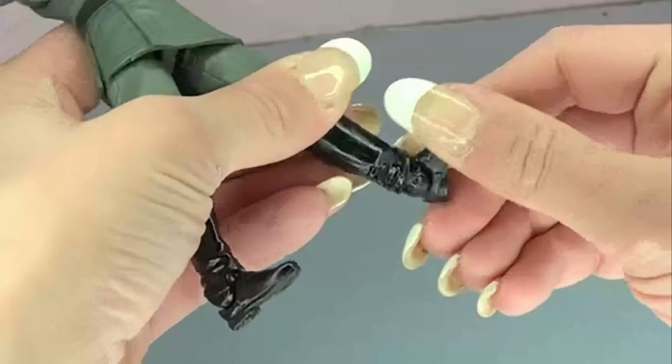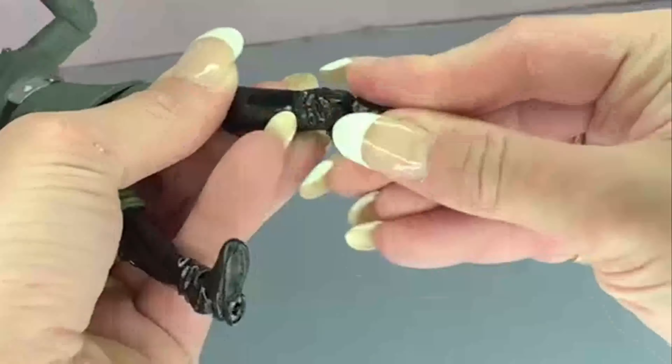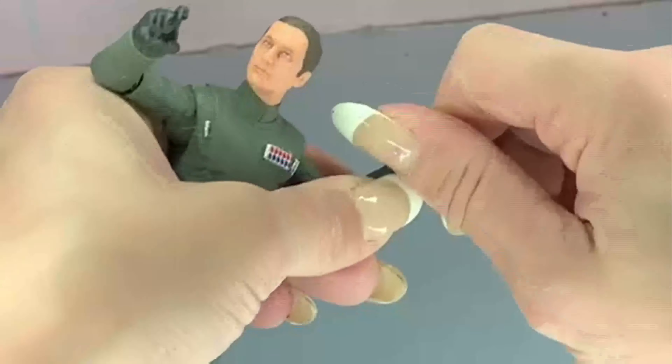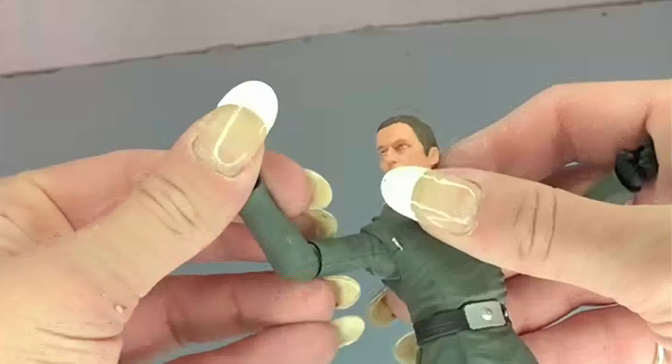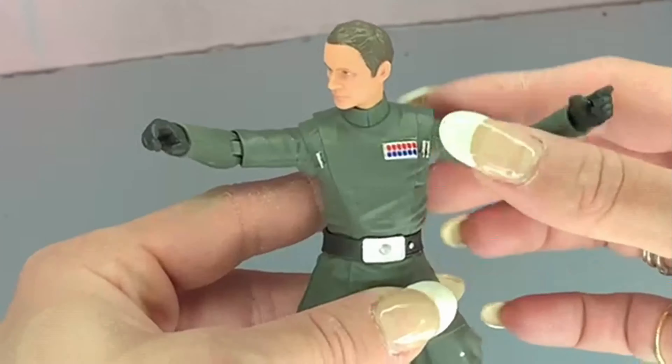We've got just a rocker on the ankle — a really nice rocker actually, back and forward pretty good, goes all the way back. His hands, not so much — they're both side-to-side peg instead of up-down peg. Yeah, that one's side to side as well. So that's the articulation on Piett right there.